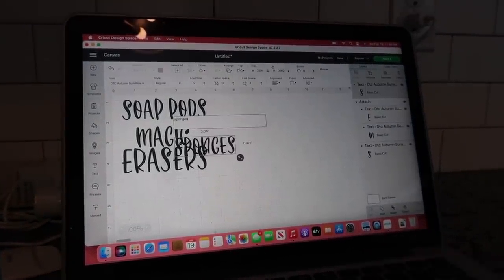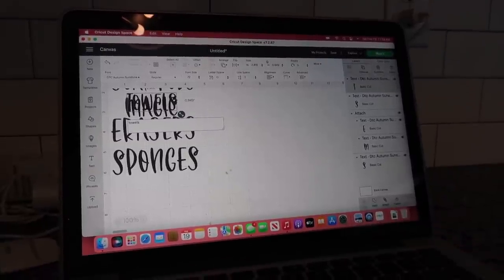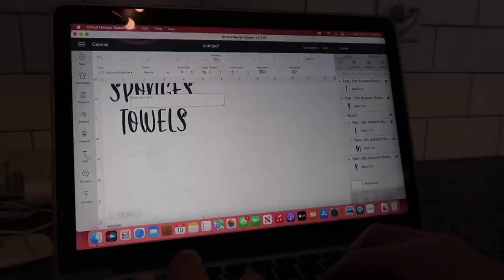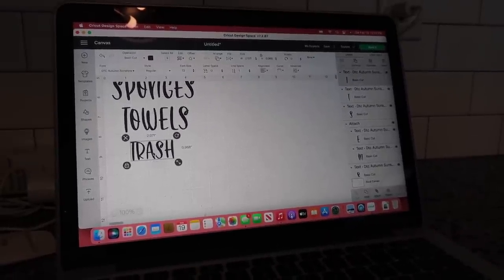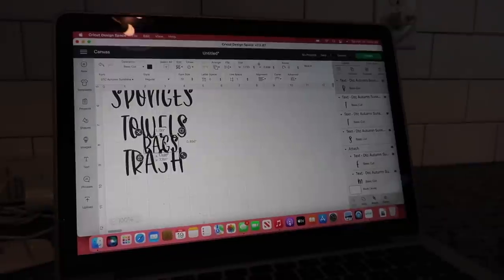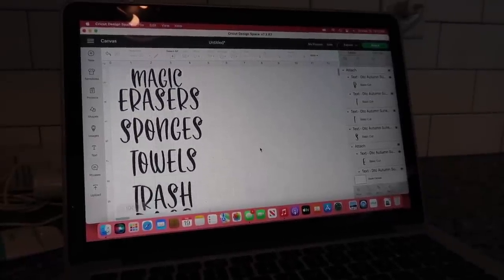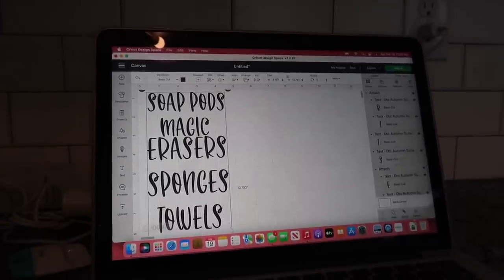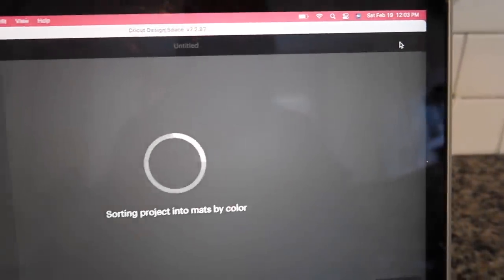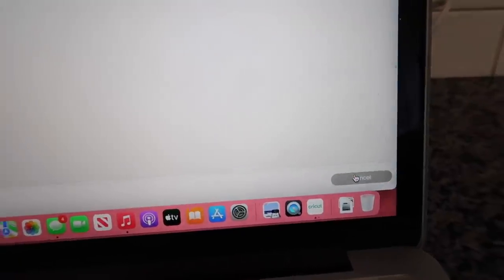I decided to go ahead and cut out most of my things at once — all of the labels that I needed. I waited to do the bottles until I got everything else done because I couldn't decide exactly what I was putting in those bottles yet. So I went ahead and cut out all of my labels for my bins. I'm going in and attaching everything together — there's a button to attach it all where it cuts right — and then I'm hitting make it. I hit for without the mat because with my Cricut Joy I don't need a mat since I use the smart cutting supplies.